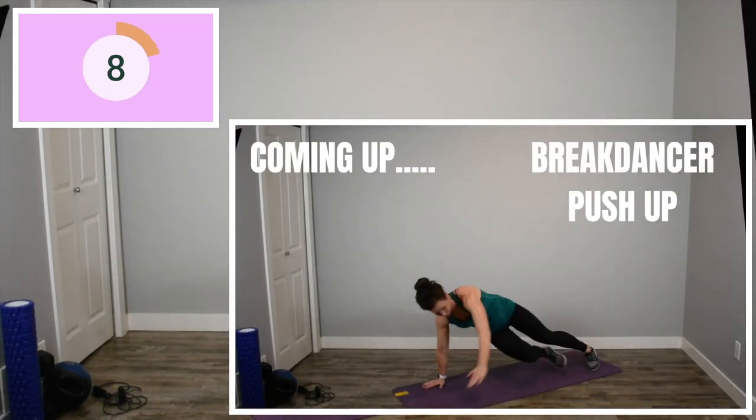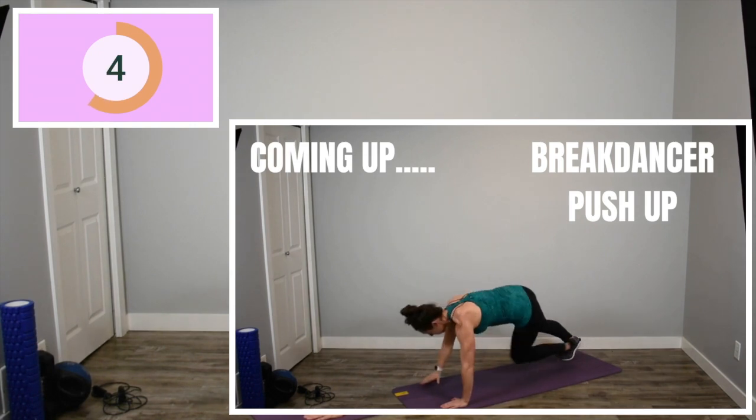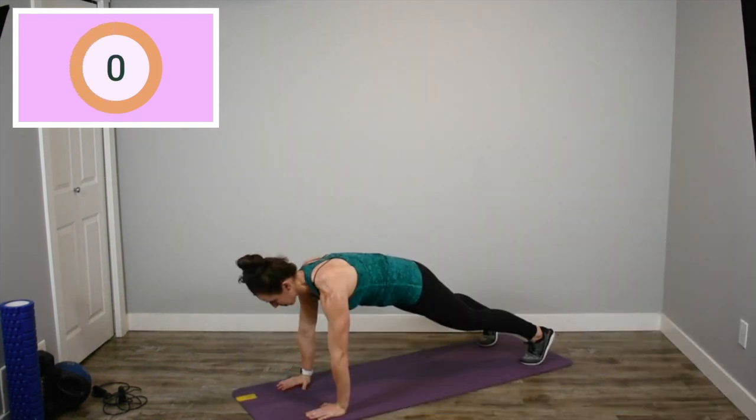We're back to our break dancer push-ups. This is your last set. I really want you guys to dig deep as you get tired. Get as low as you can in those push-ups and really challenge yourself here. Here we go.